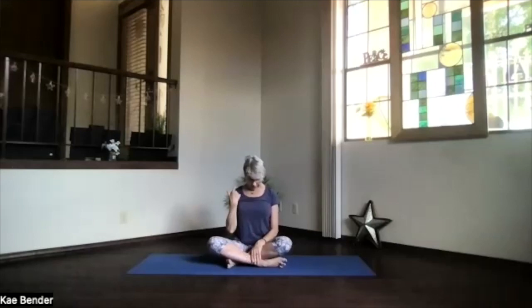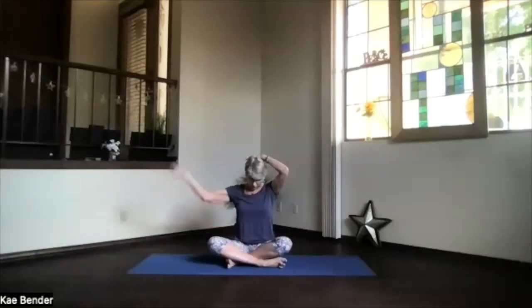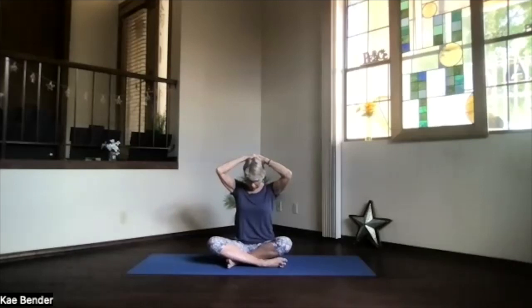Relax your shoulders down, feel the stretch on the back of your neck. Bring one hand up and then the other — no pressure, just a little extra weight stretching the back of your neck. Take a breath, keep that core active supporting your lower back. Stretch out through the base of the skull — that whole rest of your spine is nice and straight as you stretch the back of your neck.